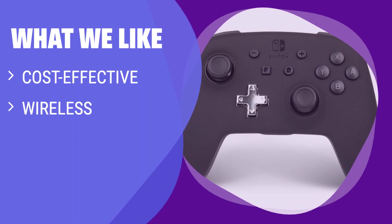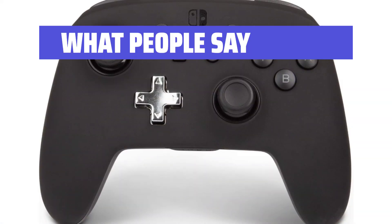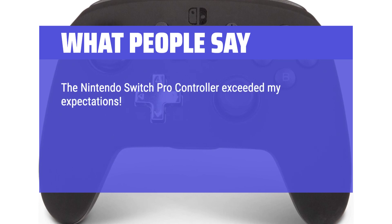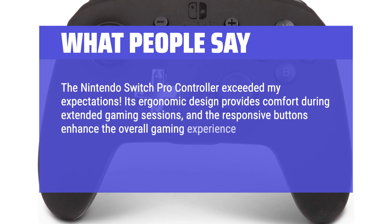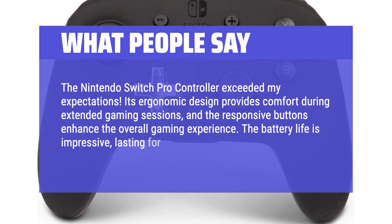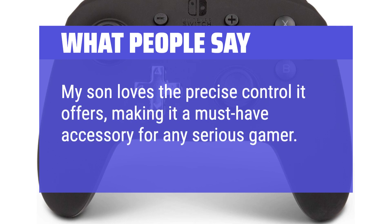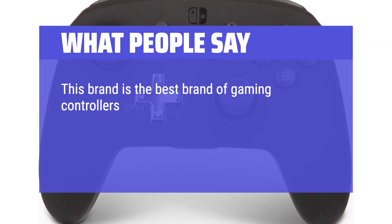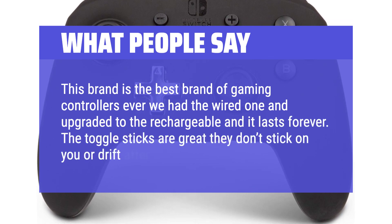What We Like: If you are looking for a balance between cost and performance, consider the PowerA Enhanced Wireless Controller. It offers a cost-effective alternative to Nintendo's pro controller, wireless connectivity, and USB-C recharging, making it a great option for households that need multiple pro-style controllers. What People Say: 'The ergonomic design provides comfort during extended gaming sessions, and the responsive buttons enhance the overall gaming experience. The battery life is impressive, lasting for hours without a recharge.' Another user noted: 'This brand makes the best gaming controllers — the toggle sticks are great, they don't stick or drift after a while like most.'